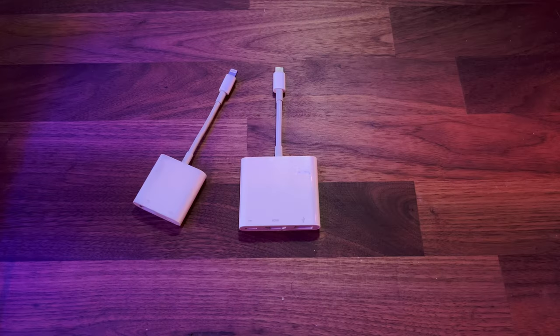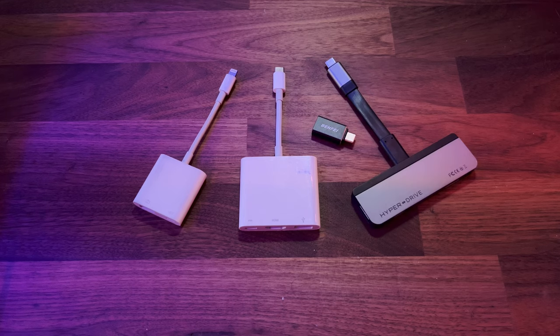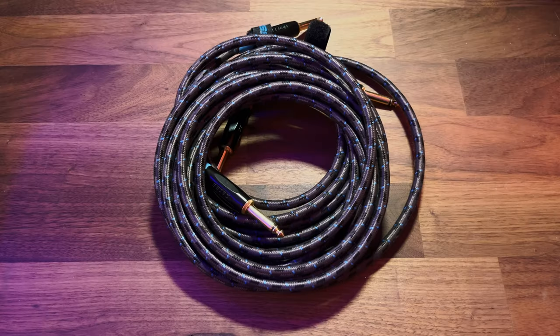Welcome to the Loopy Pro video manual. This is a series of videos all about Loopy Pro and getting you up and running as quickly as possible. In this video, we're going to be talking about gear — things that you need to plug into your iPhone or your iPad to use Loopy Pro for recording, listening back, and sending out so your audience and you can hear it.